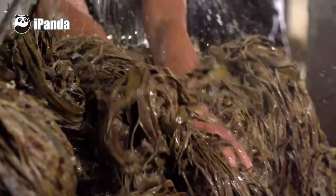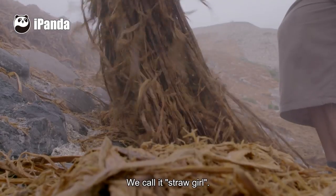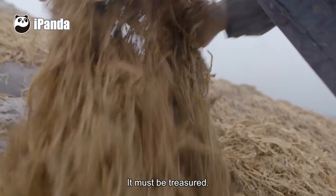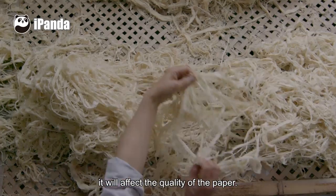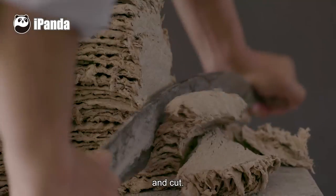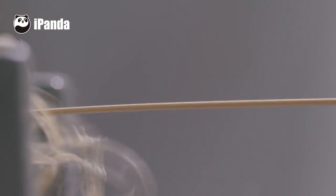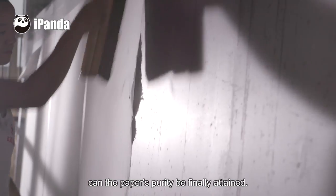It is washed, boiled, and dried in the sun. Picked, pounded, and cut. Only after all of this, and through the craftsman's skilled hands, can the paper's purity be finally attained.